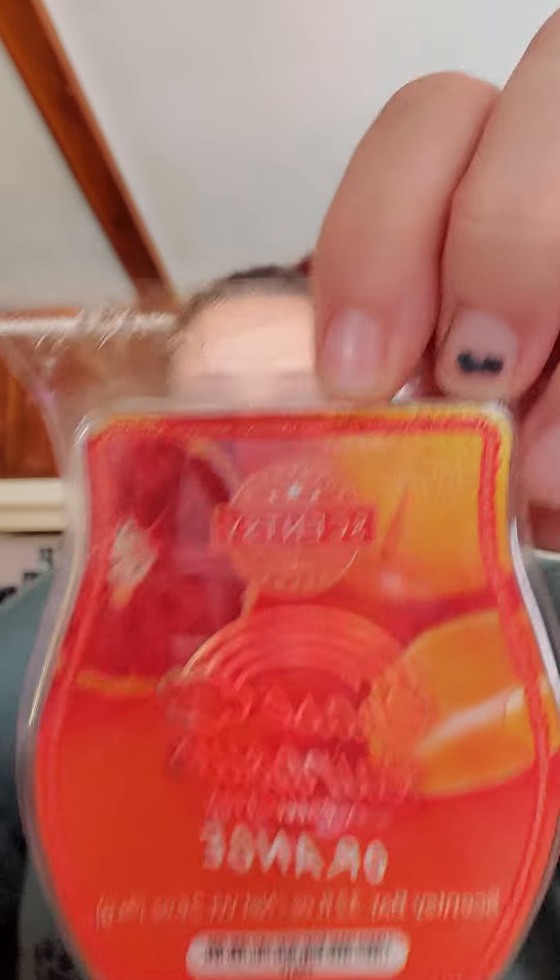Next we have Orange, and it looks like an orange and grapefruit on the packaging. So I guess this might be a mix of those two scents — orange and grapefruit. I was a little nervous about this one because I do not like the smell of oranges whatsoever, but this is probably my favorite so far. This smells so good. I don't know if it's the grapefruit that helps tone down the orange or what, but it smells sweet — it kind of smells like a popsicle. This is probably my favorite.